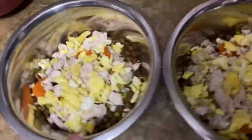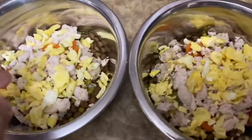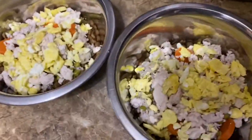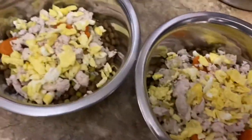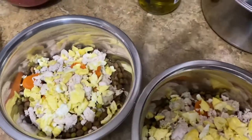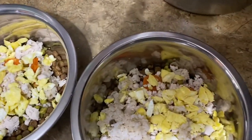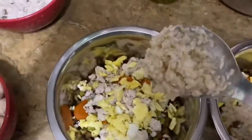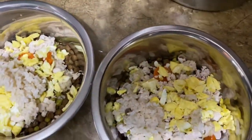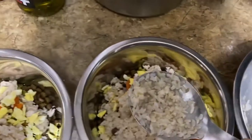And then what I do is I top it with Morrs. Keep in mind the rice that's on the bottom — it's barely any, it's probably like half of this spoon.